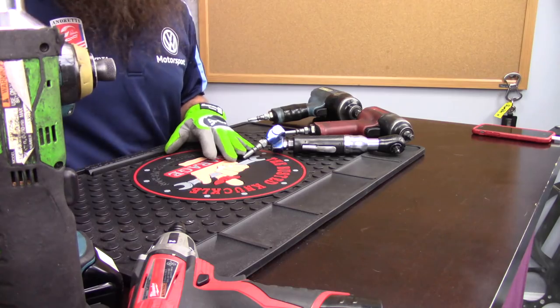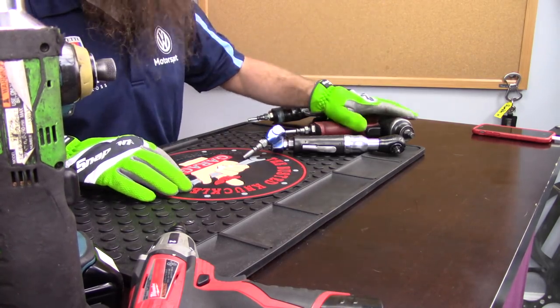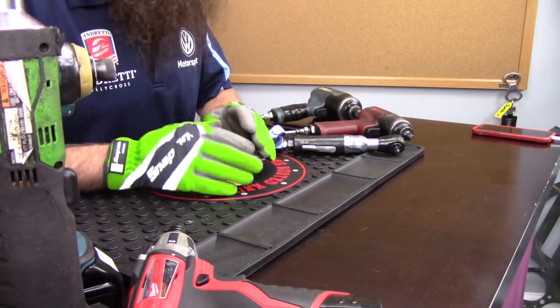Power tools in general, whether they're air or electric, are an essential part of being a professional technician. For a DIYer, this stuff is awesome as well — having an electric gun or an impact makes most jobs a ton easier. But which one is better: air powered or electric powered? Let's start off talking about air tools.